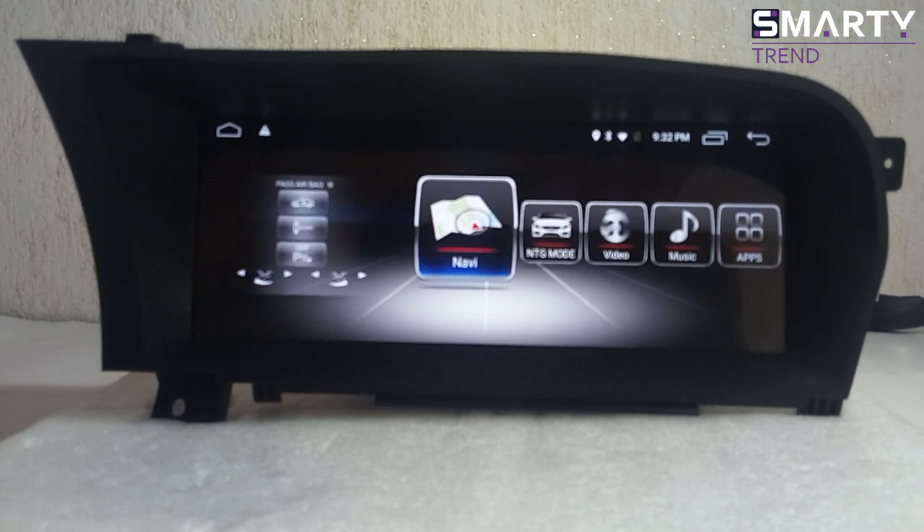Hello guys, welcome to our web channel, it's John. Today I would like to demonstrate for you this new amazing head unit device for Mercedes.